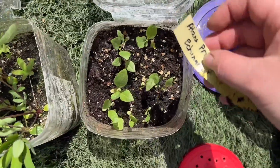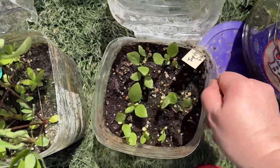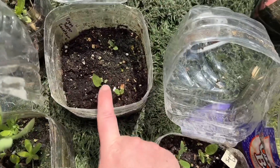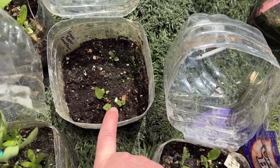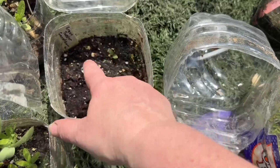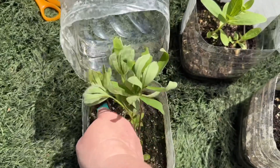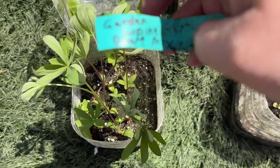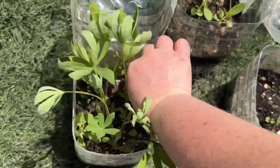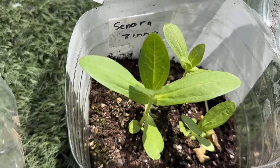This one is Allen's Pride echinacea — very cool. And I did get some green twisters. I've been trying to germinate green twisters for three years now, and I finally got three that germinated — happy days! This is garden lupine dwarf mix, and then we got cenora zinnia.